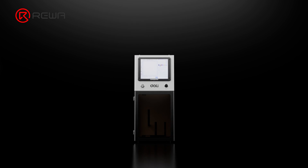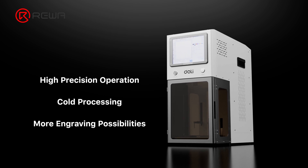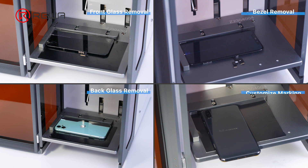Three main features of the ultraviolet laser machine: high precision operation, cold processing, and support for marking multiple materials. Next, we will show the operation process of the Dali K300 laser machine and demonstrate the three main functions of glass separation, bracket and back cover removal, and marking.